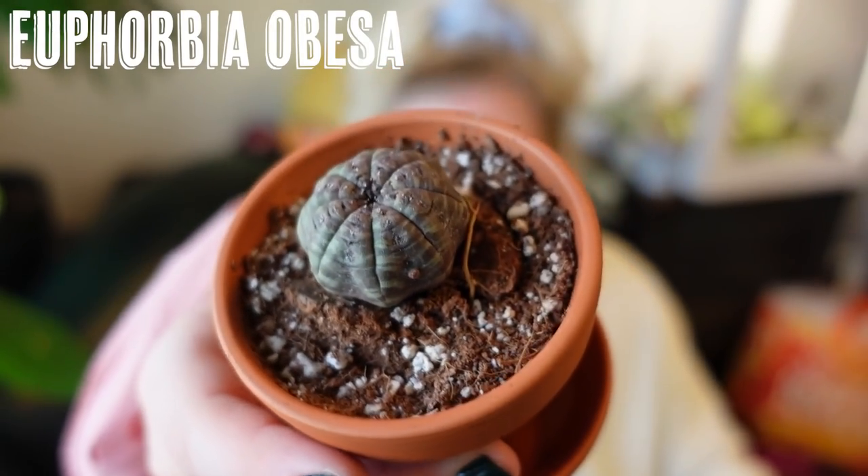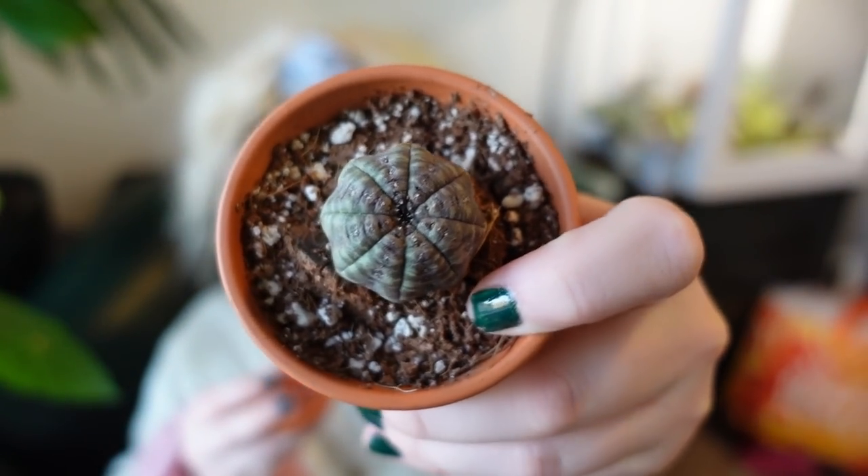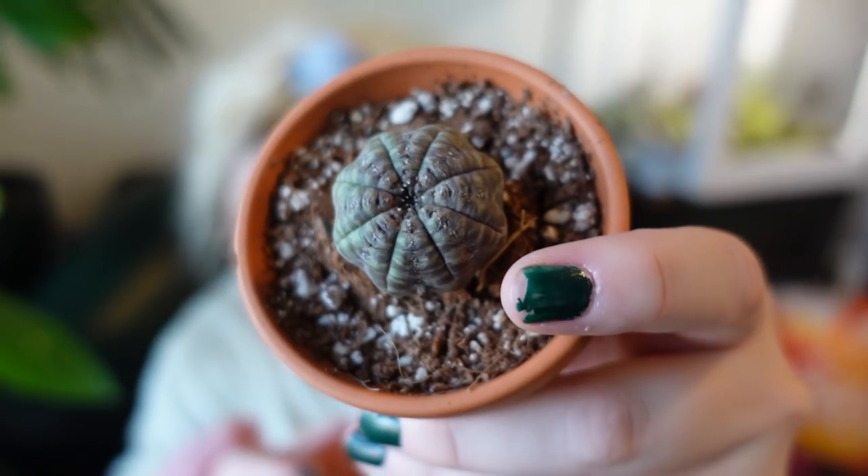My next cactus was sent to me by my friend who runs Cactus Update on Instagram — you should go follow him. He actually lives in Arizona and has a massive cactus collection. I was going to try to film a tour at his house but it just didn't work out. He sent me as a gift — because he found out I didn't have one — this little Euphorbia obesa. It is so cute, it's another round cactus. I really really like round cacti. He actually sent it to me when it was flowering.